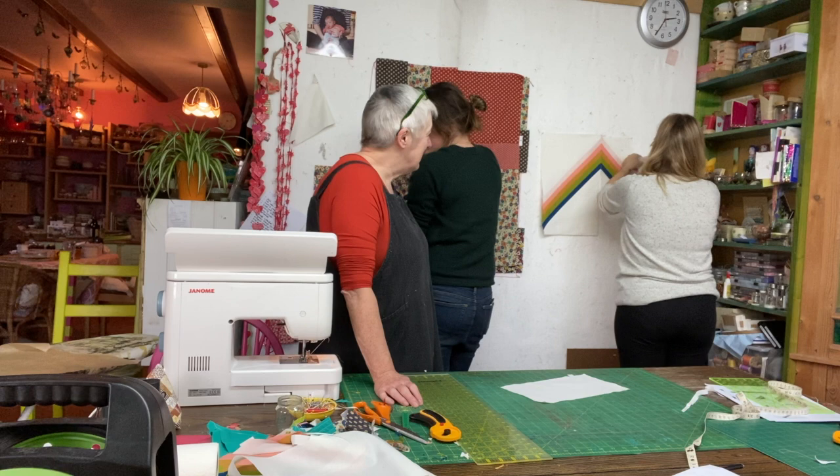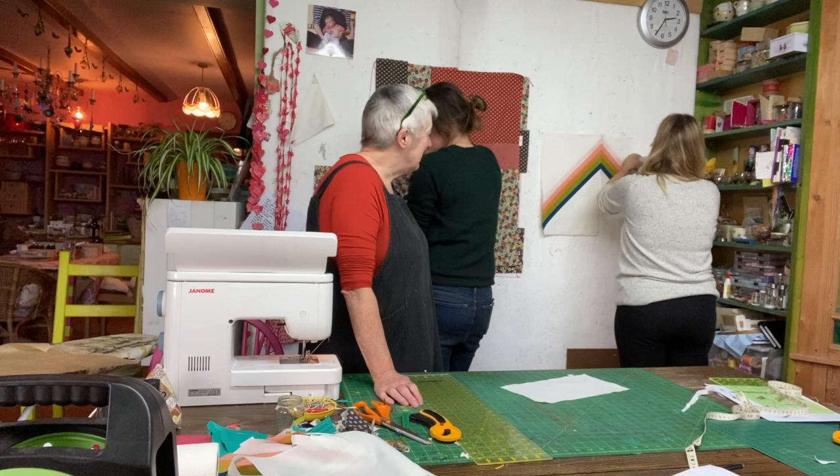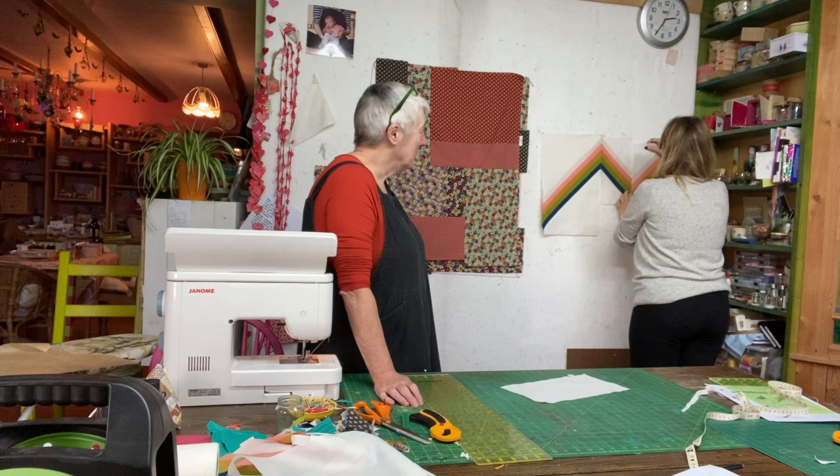They look at the assembled quilt top on the board — the culmination of their work. For a second Rita was nervous, but it looks great. It's very cool.